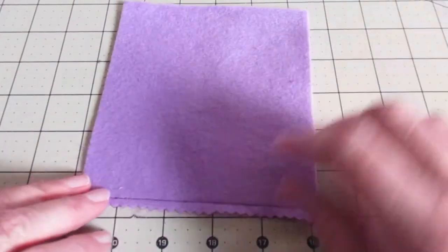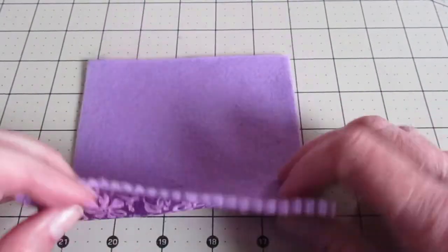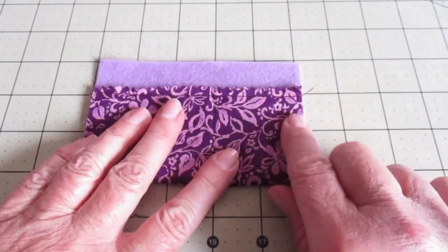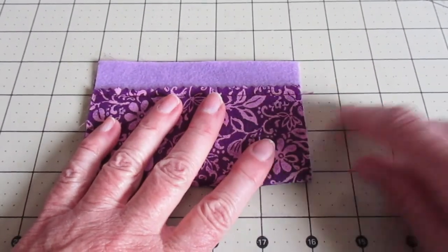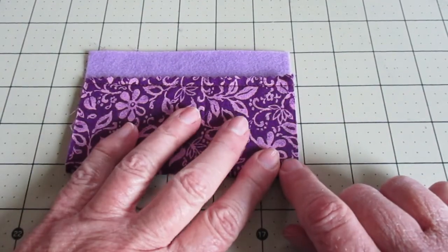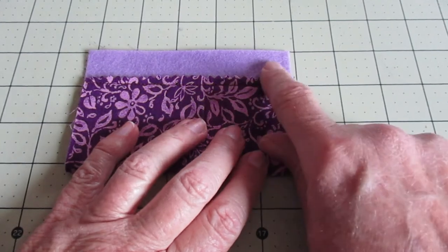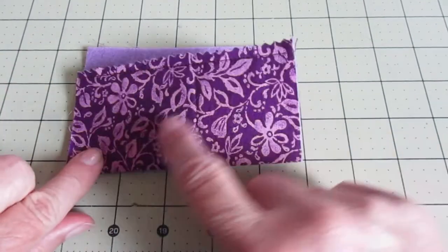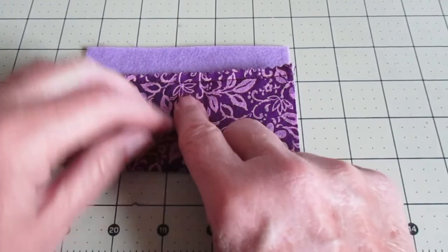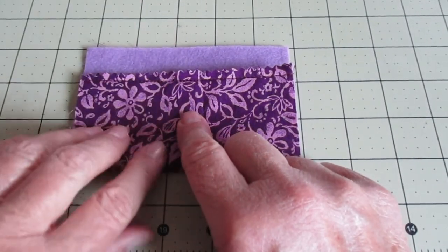Now flip it over again so your felt is facing up and your pinking shear edge is at the bottom. We need to fold it up to about an inch from the top — it can be an inch and a half if you'd like. Then we're going to go ahead and stitch all the way around the fabric using a half inch seam allowance. Be sure to leave the pocket open for the cards.